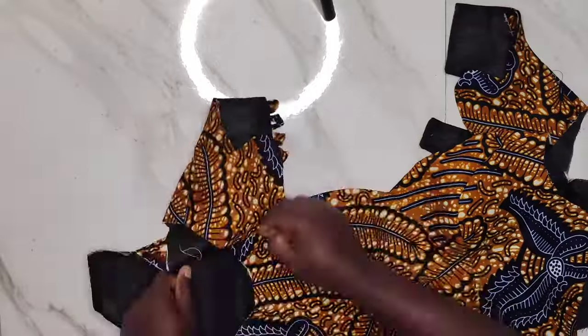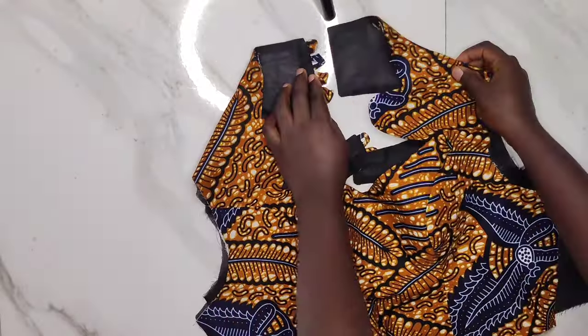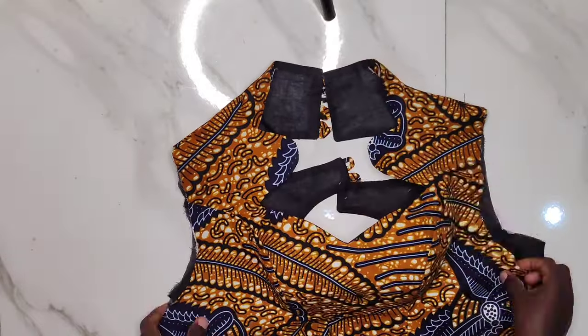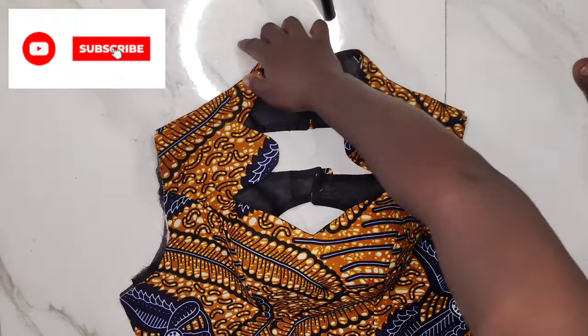When I'm done with the finished look of the dress, I'll take a picture and post it on my channel. Do turn on your notification bell to be notified when there is a new video, and please subscribe. Thanks for watching!